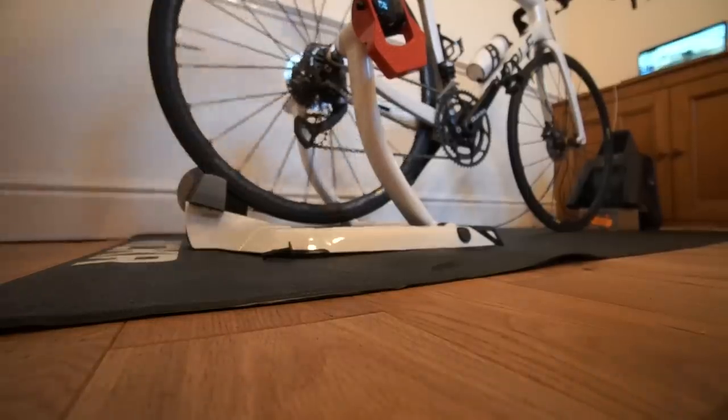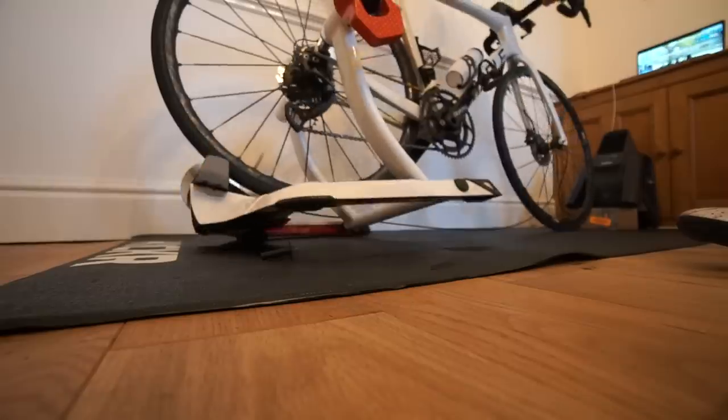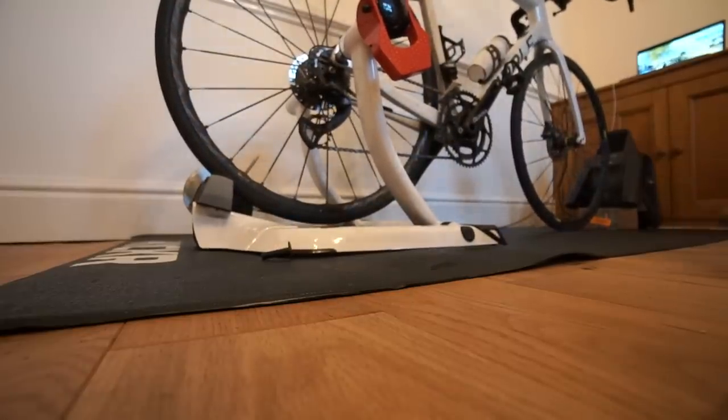So without further ado, let's see how accurate and reliable the Elite Quibo is - the cheapest smart trainer on the market right now in the UK. I just can't stress enough how flimsy this thing feels because of the weight - it just rocks back and forth. I would not like to be sprinting on this thing in a Zwift race. Just to give you an idea of how wild it is: we're set at 300 watts right now and my neighbors are going to hate me.